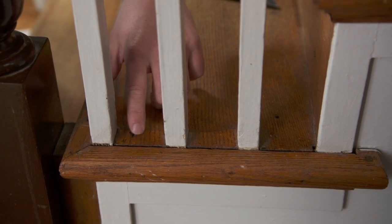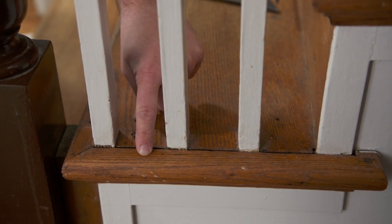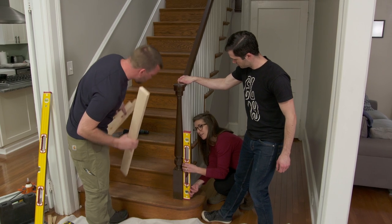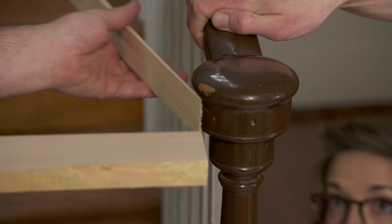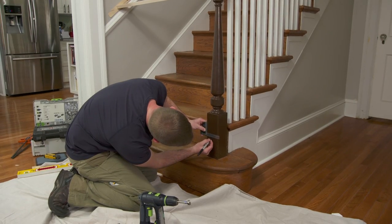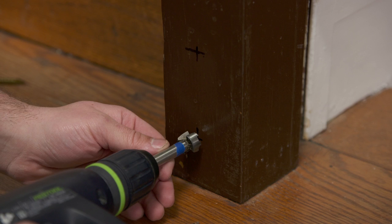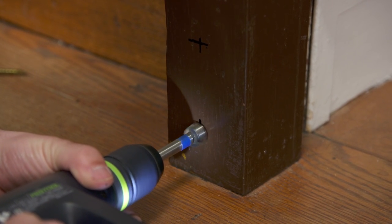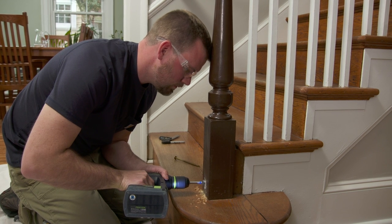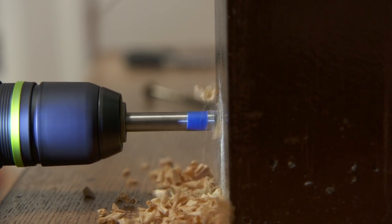Kenneth locates the stringer by looking at the nails driven down through the tread — about an inch and a half of material to drive structural screws into. He plumbs up the Newell post first, uses cedar shims against the wall for protection and fine-tune adjustment, marks where the screws will go, then uses a Forstner bit to create a pocket for the screw head — marking drill depth with painter's tape.